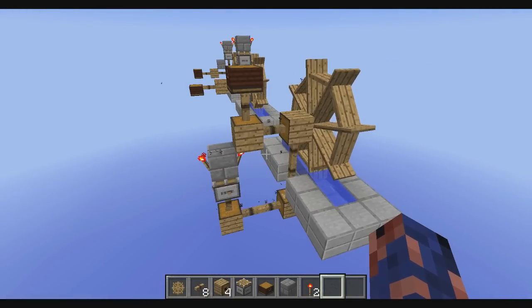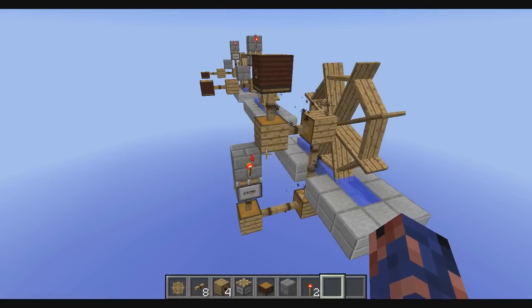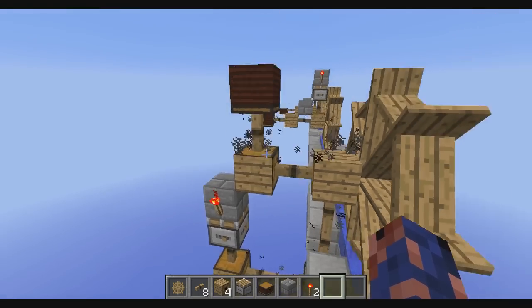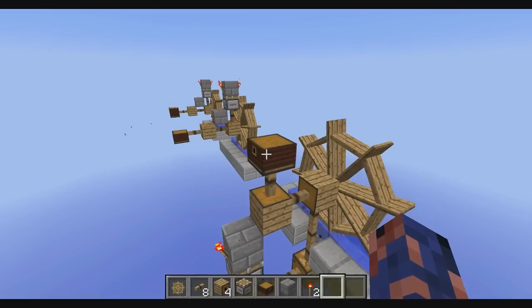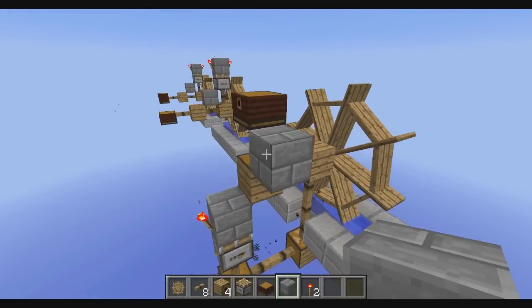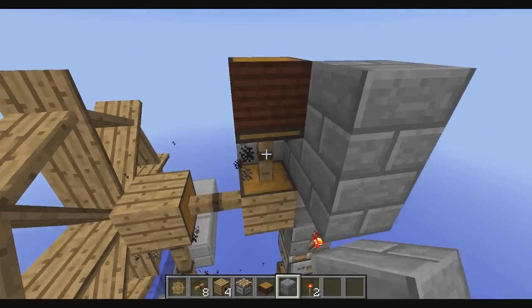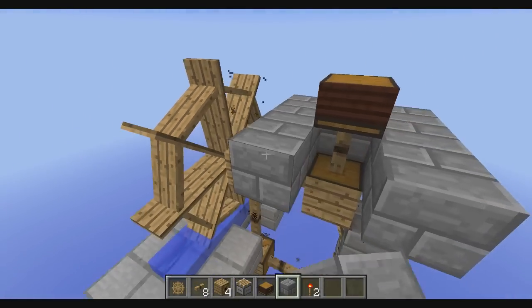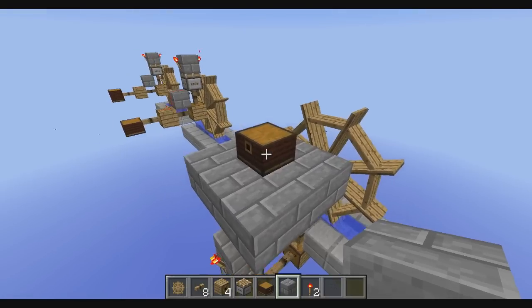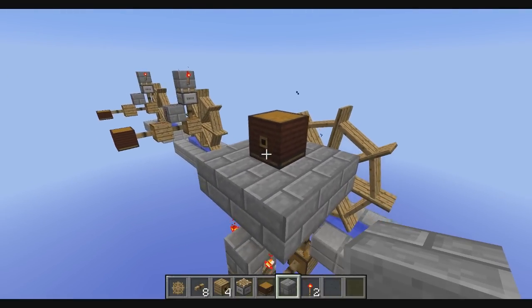Here we have the final setup. As you can see, this will turn the gearbox on and off and you will have your alternating bellows. What this setup makes possible is that you can hide all your mechanical stuff underneath and you will have purely your bellows on top.